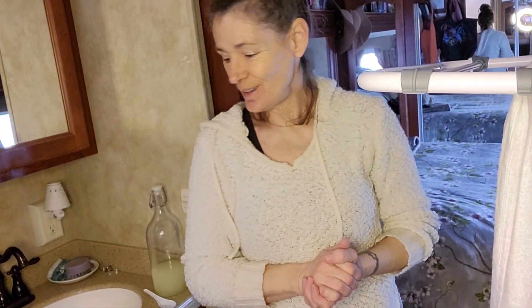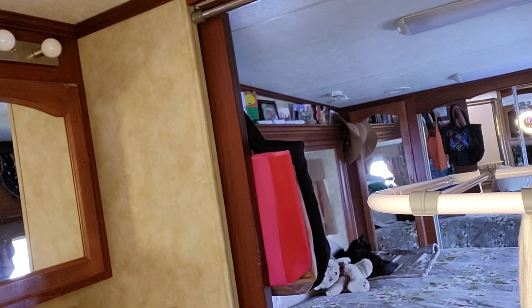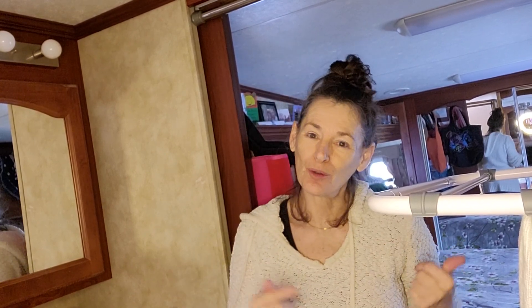Thanks for tuning in and helping me out with my laundry day. I said I would show you when it came. It goes in that cupboard, but I'm not done — I'm gonna do one more load of some floor mats for in front of my sinks. They need a little wash, so I'm gonna do those next and then dry everything up and put it away.